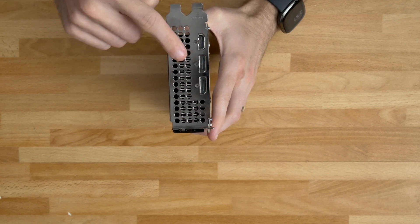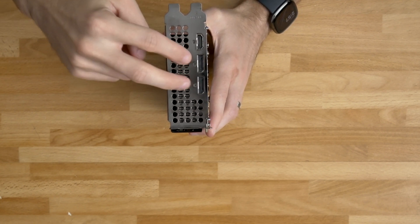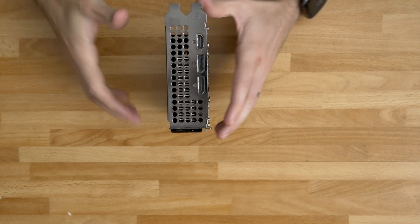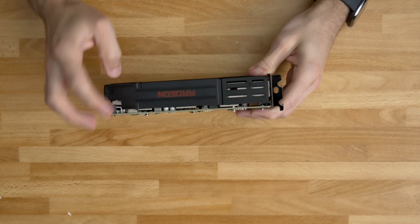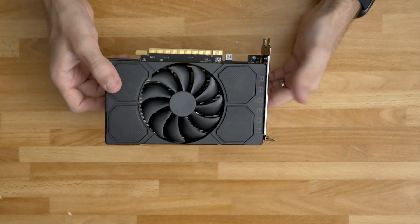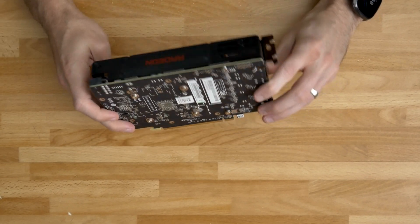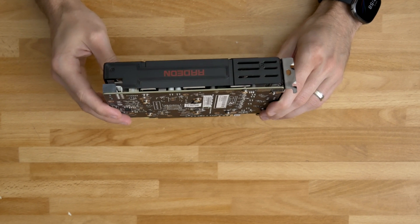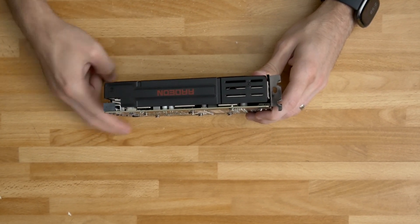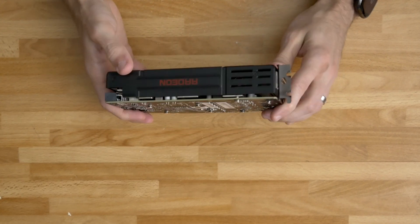On the outputs we have two DisplayPort as well as one HDMI output on this card. Outside of a little splash of red, this is a pretty neutral color-schemed card, so it should fit in pretty much any build aesthetically — unless you have a huge aversion to that small Radeon logo splash of red.